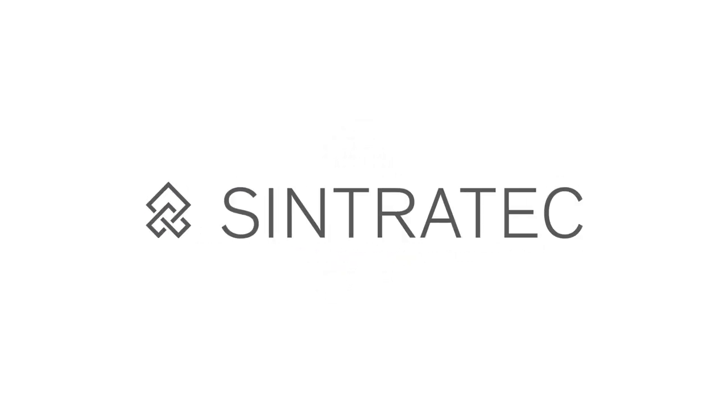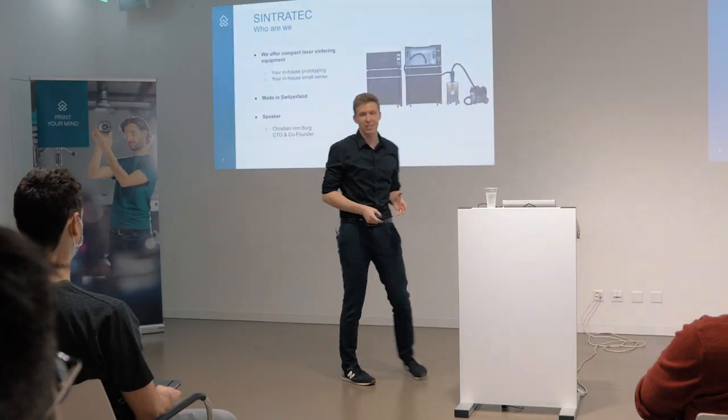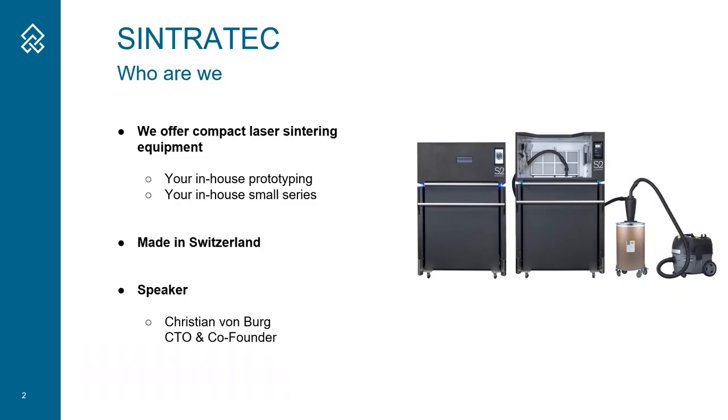Hello and welcome to this Sintratec tech talk about lasers. I would like to give a little bit of context. We are Sintratec and we build laser sintering equipment. This is in additive manufacturing, 3D printing.